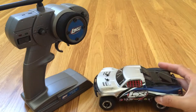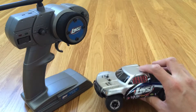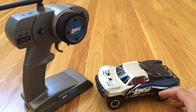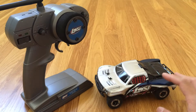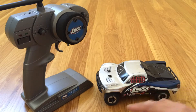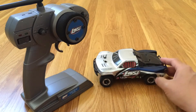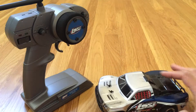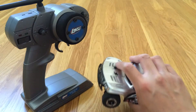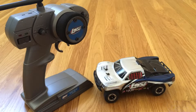We also have a Losi Micro T High Roller, or Micro High Roller. It's based on the same parts as the Micro T, but it's a 1/36 monster truck that only has rear-wheel drive — so it's only two-wheel drive. That car is a little bit difficult to drive on a smooth surface like our wood flooring. The four-wheel drive copes a lot better — it actually drifts a lot. The tires are a little bit worn, but it's definitely a hoot to drive inside. If you drive it on rug or carpet, there's actually a good amount of traction.